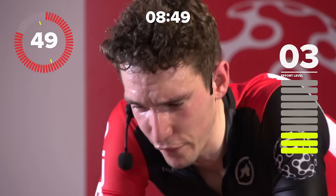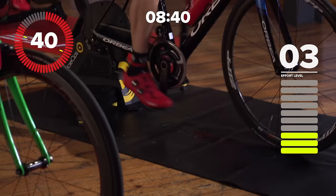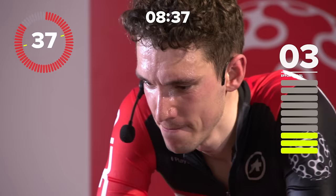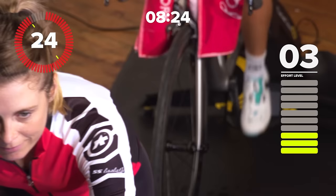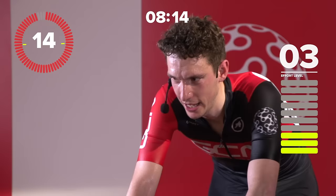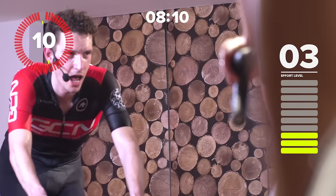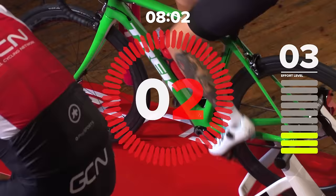I can't stress enough how many top riders will have this training session in their arsenal to pull out when they need to get an extra half a percent. This is good form condensed into one brutal session. 20-40s — you do 20-40s, you can wear that badge with pride. This is a tough one. We're nearly ready for our last set. Alberto Contador is just about to make an attack. Over threshold, 20 seconds, starting now.